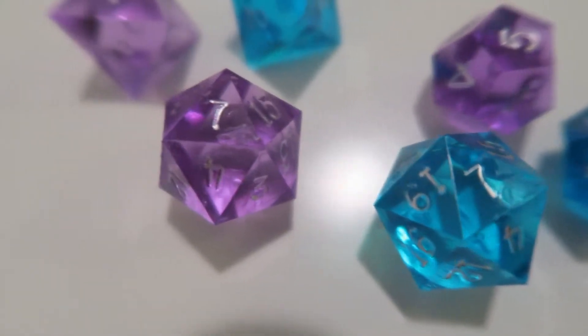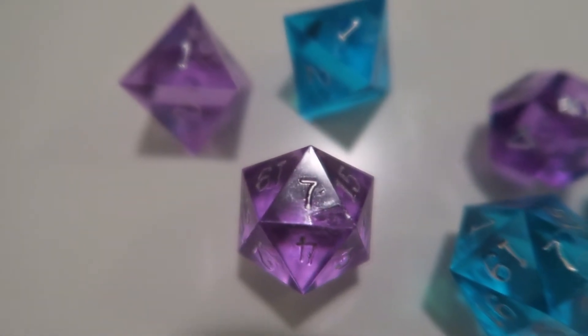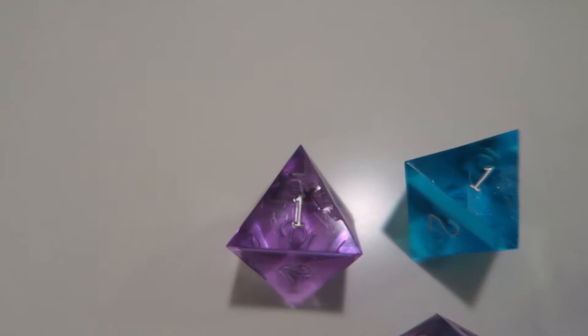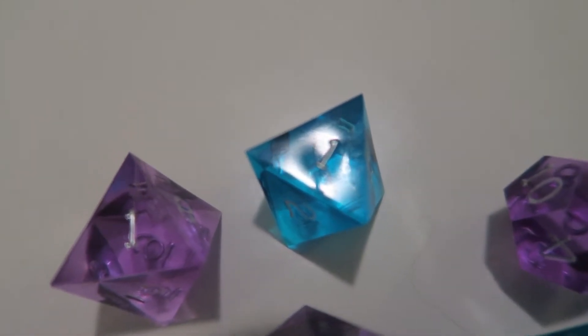That being said, I felt like they rolled very fairly, so it's possible they are balanced really well. I was just so surprised that they had visible imperfections on the physical faces themselves. Has anyone else experienced this? Do you have Game Science dice?